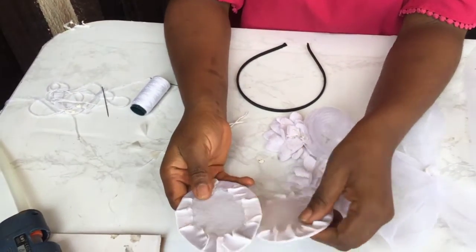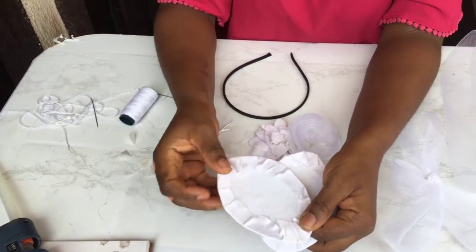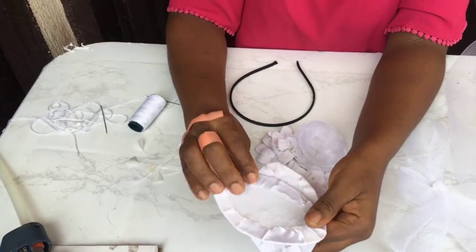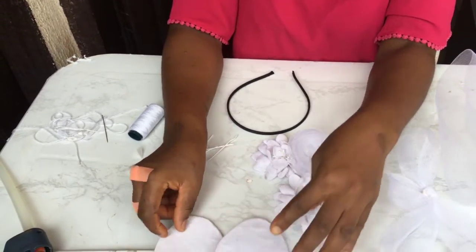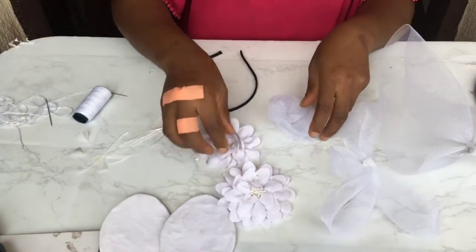Then we'll be needing this pad that I cut out into an oval shape. I covered it with bridal satin. If you want to know how to do this, it's similar to how I did the Ankara switch — I will put a link in the description for it. You'll also be making use of these flowers.